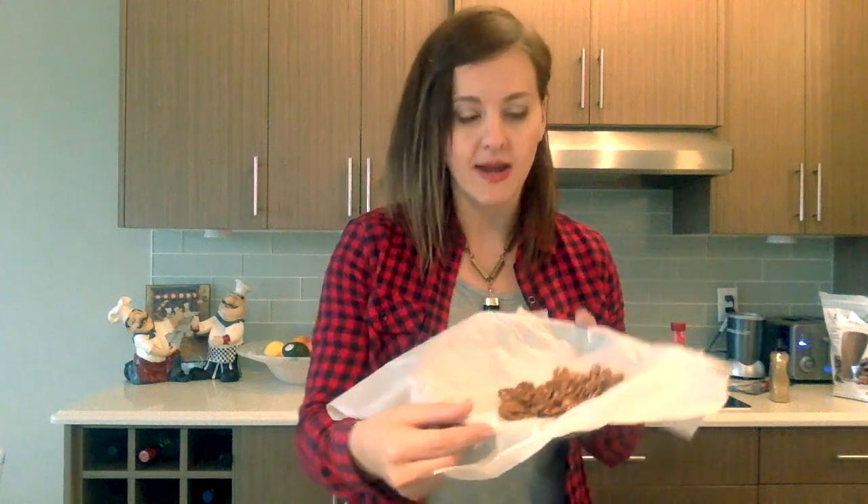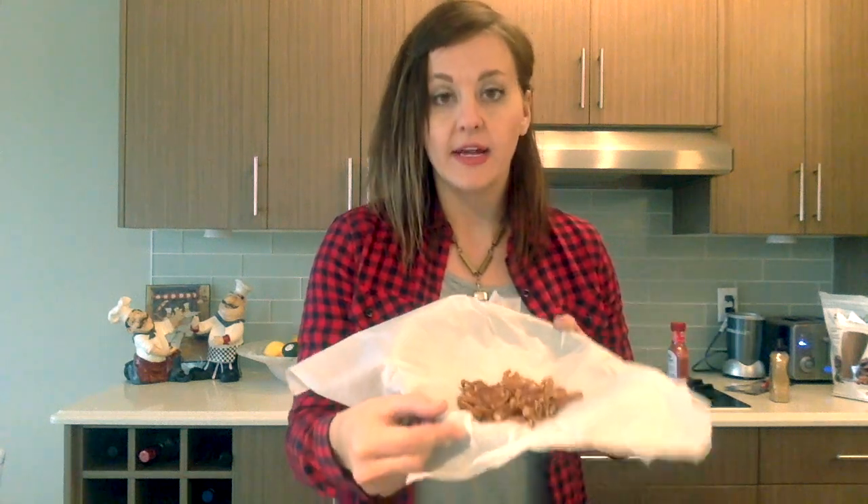I put parchment paper at the bottom of a pie pan and put the pecans on top. I'm going to drizzle it with maple syrup and then put some sea salt on top, and I guess we'll see how it turns out.